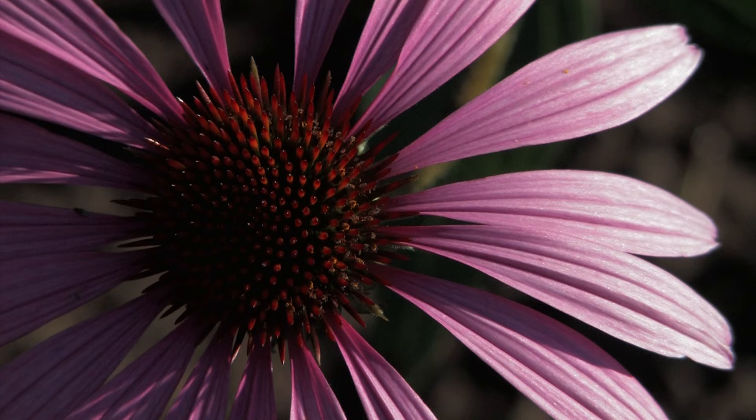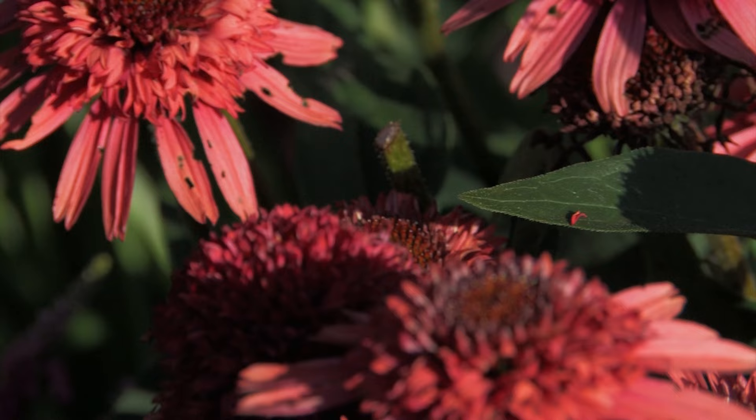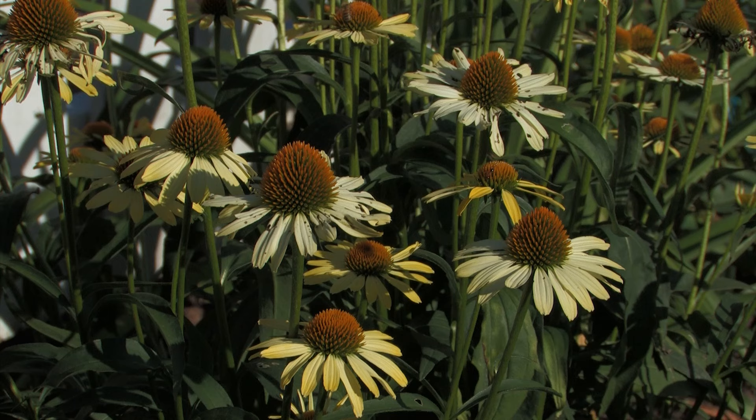Today we want to look at coneflowers in the garden. It's an area where there's been tremendous hybridizing taking place and there are so many new varieties available now. There is a price to pay for that in some ways — a lot of these newer ones are coming to the market because they have some unique color or form to the flower, and sometimes that's at the expense of the hardiness of the plant.